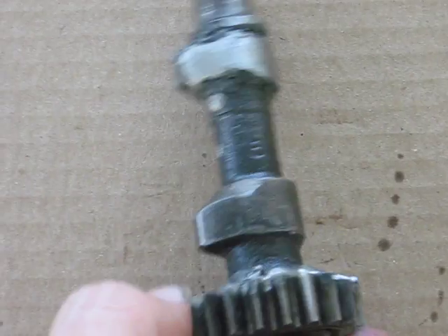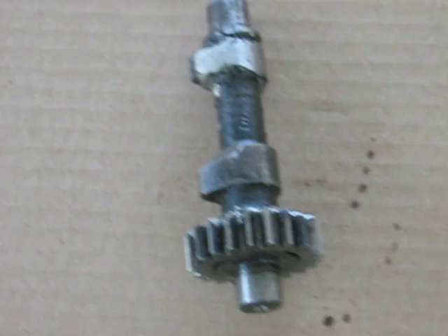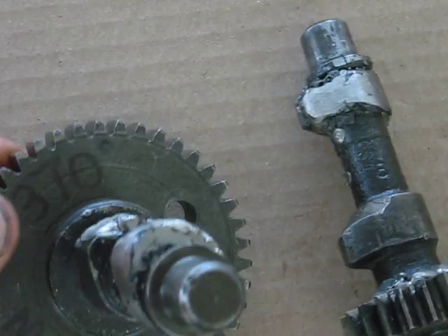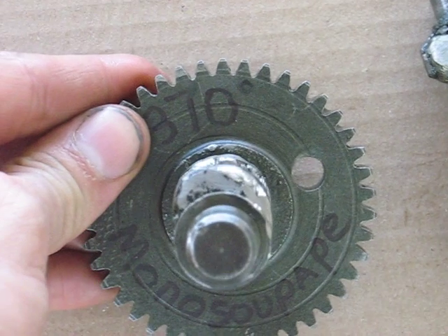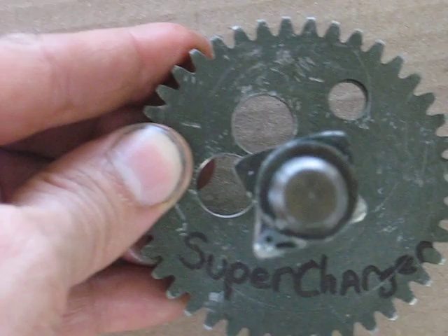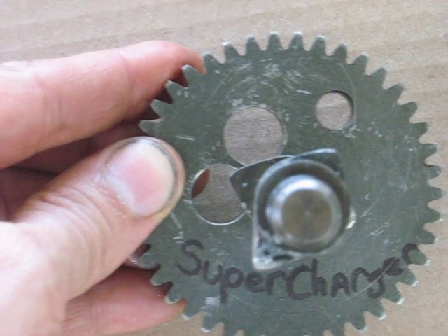Anyways, that's my selection of oddball camshafts. As you can see, they vary quite a bit — from the really large lobes on the Mono Supape to the somewhat smaller lobes on the supercharger.